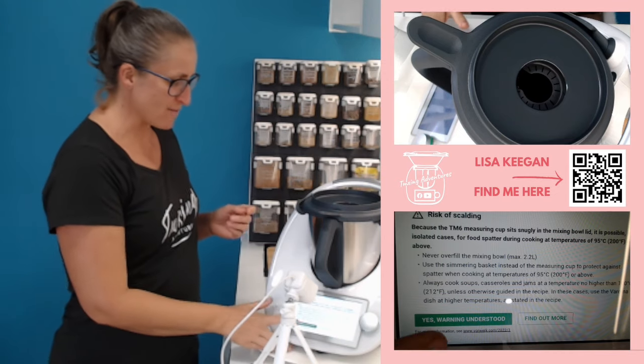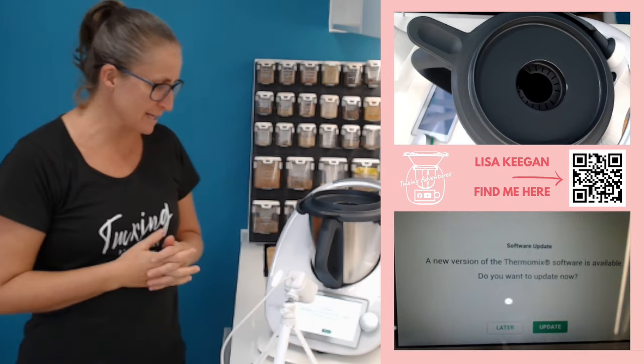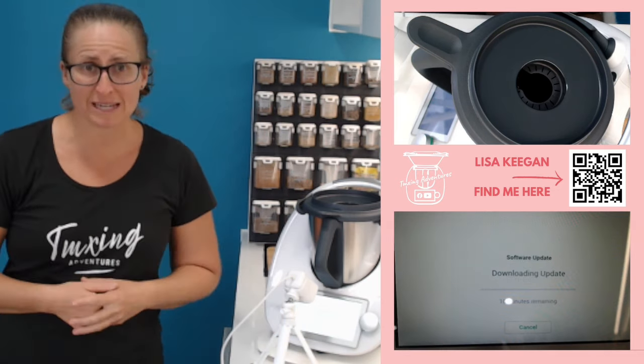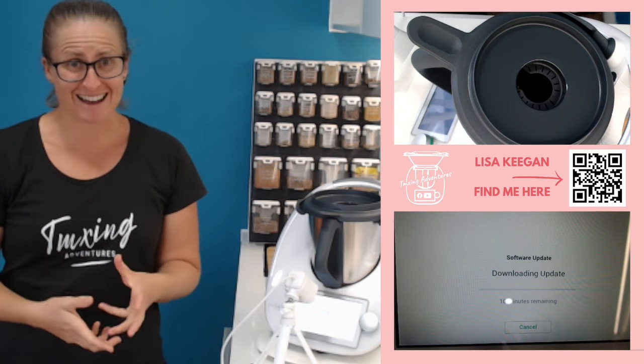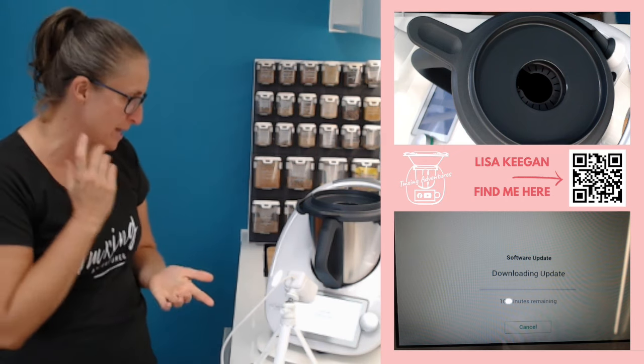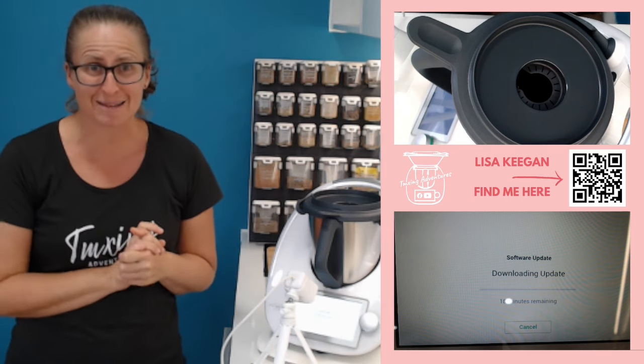Okay, so now we've landed on this page. It's just another safety warning — I understand. It says, do I want to update my Thermomix? And yes, I do. Please do all these updates at the beginning before you get started. I know it's hard to wait, but it's worth the wait. I'll see you in approximately 10 minutes while it does this next update.